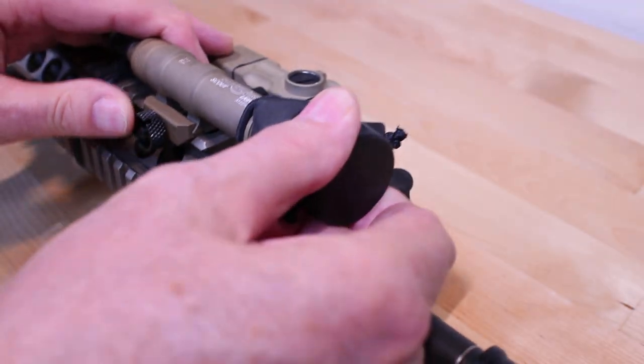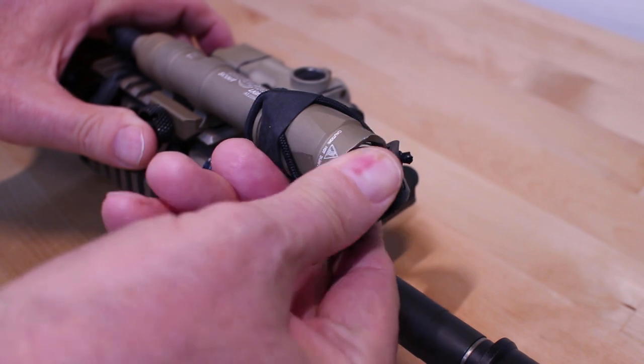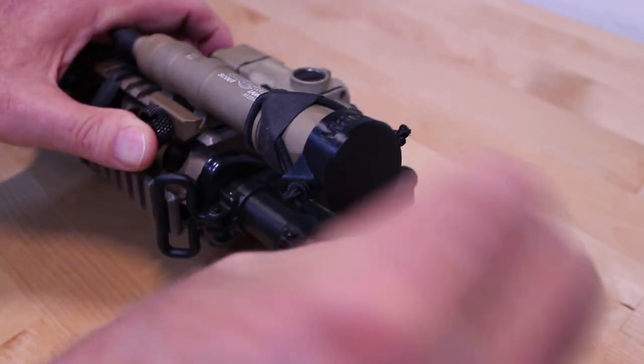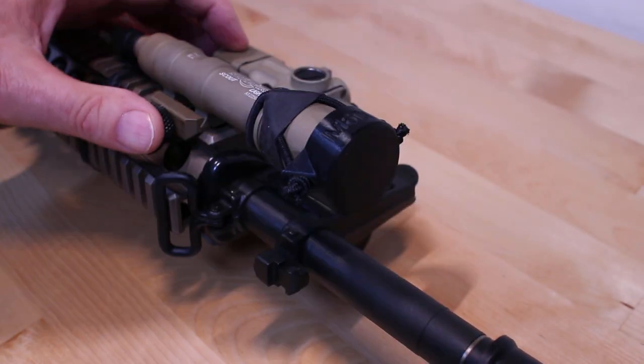They're fairly easy to take on and off. They're not super fast acting, but they're not a big deal to push out of the way. They will not accidentally pop off by bumping it — you have to manually take it off.